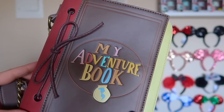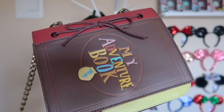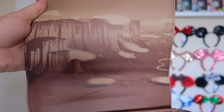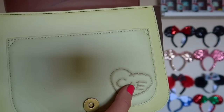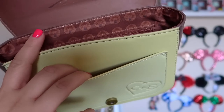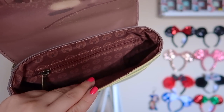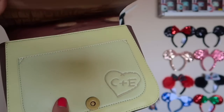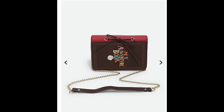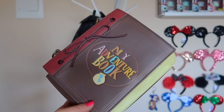This next bag is something I love to wear when Chris wears his Up backpack. It's a little booklet-style crossbody bag that says 'My Adventure Book' on the front. Right here you have Paradise Falls with the Carl and Ellie little heart engraved into the bag. There's a little pocket to add some things, and it has the same Wilderness Explorers badge material inside. I believe Loungefly has made an updated version of this. I really love the artwork and think it is just so adorable.